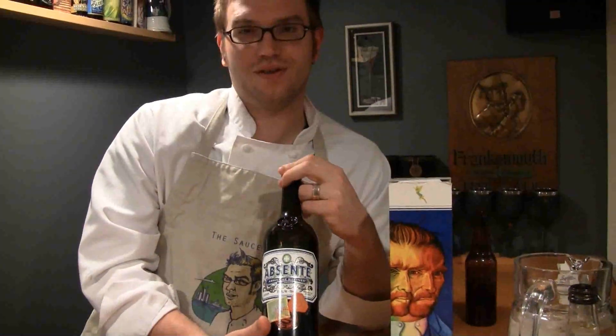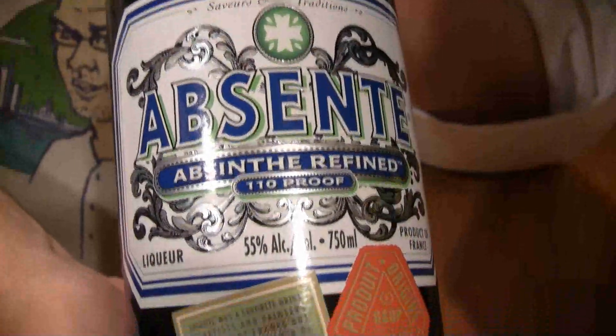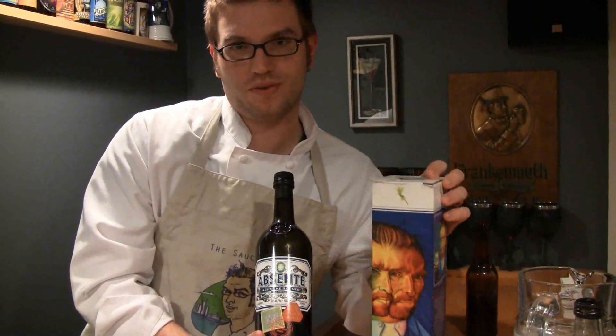You're probably wondering what the hell this stuff is. Basically, it is a drink that's been around for almost 200 years. It's kind of this drug of choice that is getting popular again. It's as much delicious as it is complicated to prepare, but that's part of the fun and it's part of the ritual.